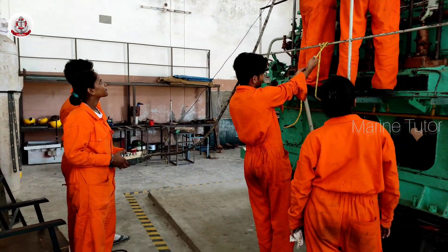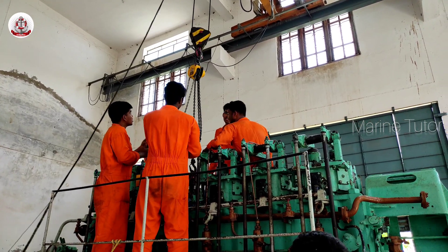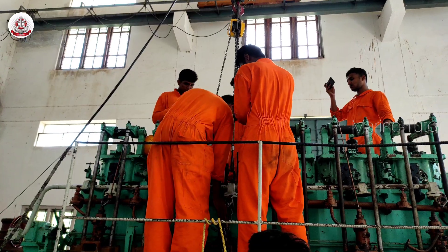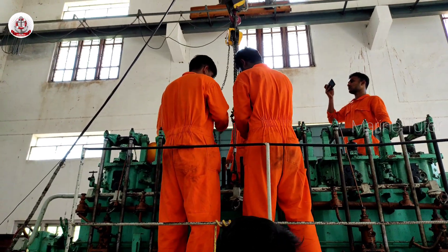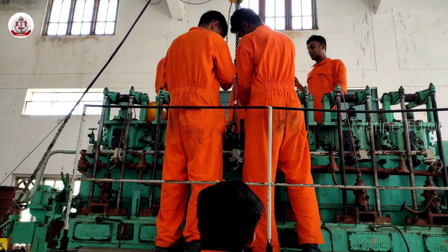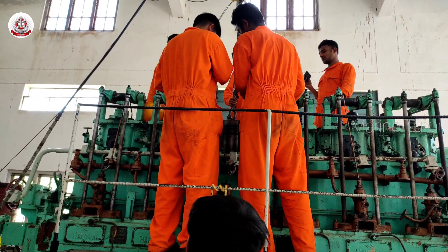This is how they are using an overhead crane to remove the piston from the cylinder. This part must be done very carefully, as the clearance between the piston and the cylinder is very low, and if not done carefully it might damage the piston head.